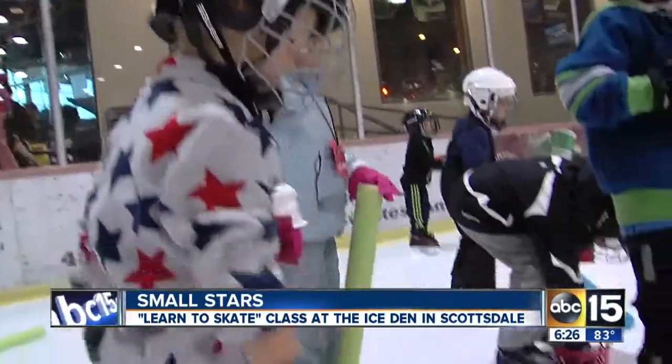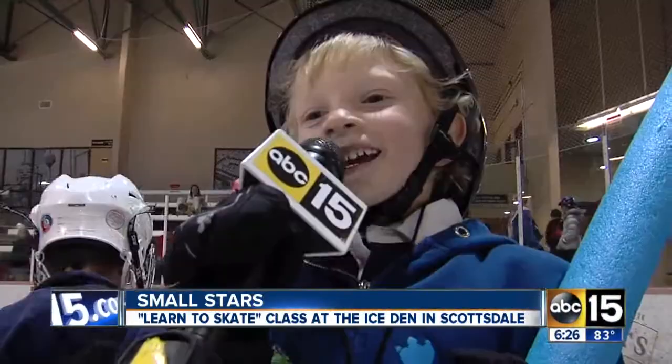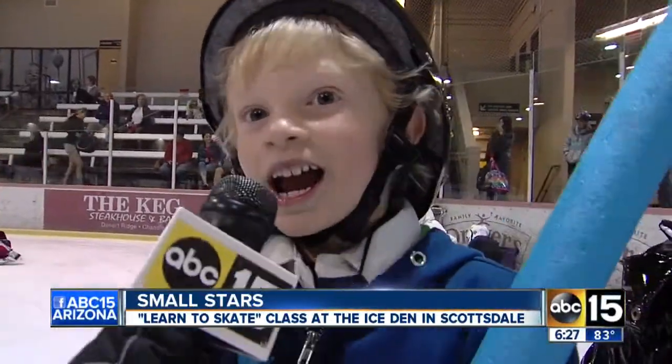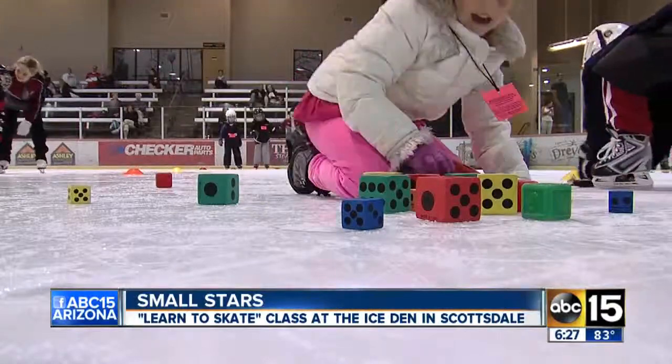Hey Jayden, what was your favorite part of class? At the end we play toys, and I like playing with the toys. Toys are fun, but how about the skating? Actually, I like doing toys and skating. I thought so.